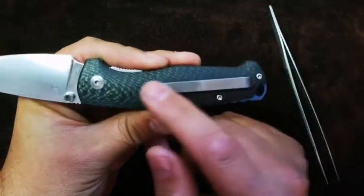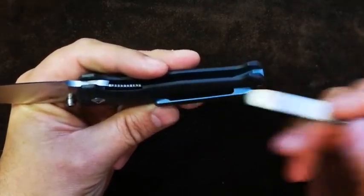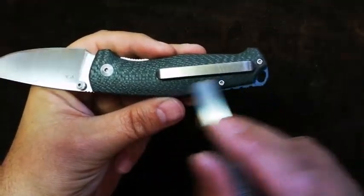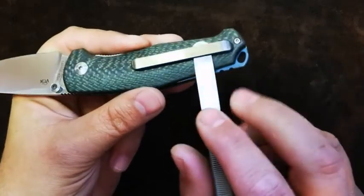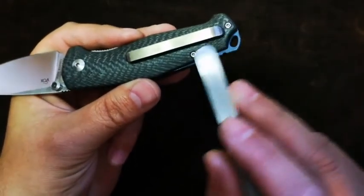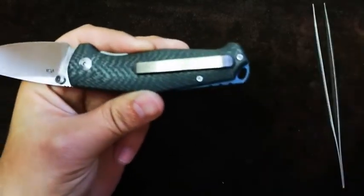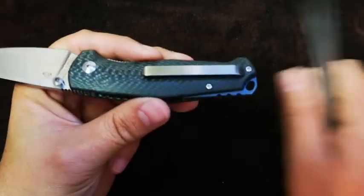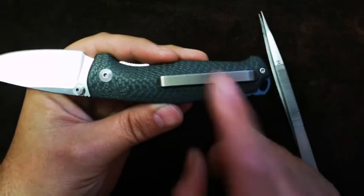Looking at the pocket clip, there's nothing too standard about this — it's been 3D milled and CNC machined, and there's real thought behind it. I don't think it's too long or too short; it's going to ride in your pocket very well. It's not necessarily a deep rider, so you'll have a little bit sticking out — but personally, I don't really enjoy a deep rider. I like that little purchase length so you can grip it with your finger and pull it out of your pants. Nothing wrong whatsoever with that pocket clip; it's got a nice good amount of tension to it.